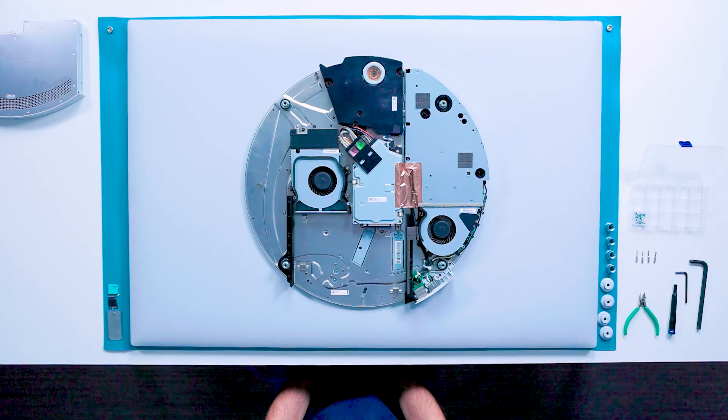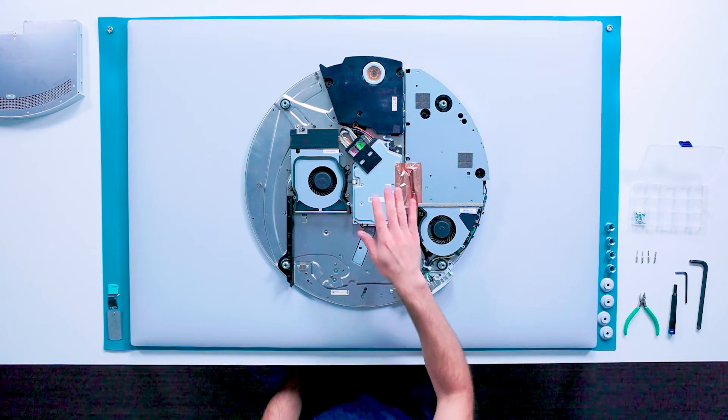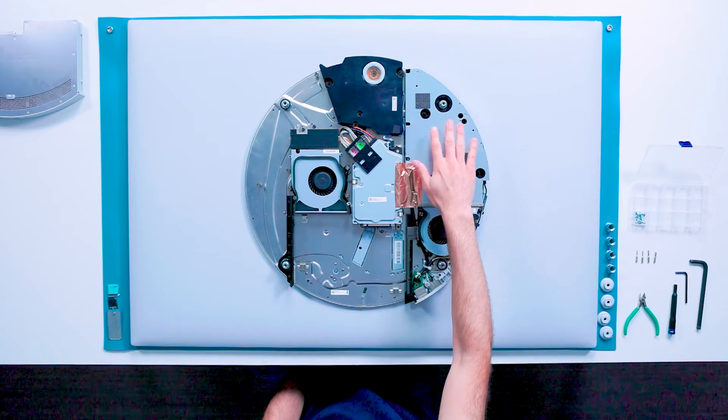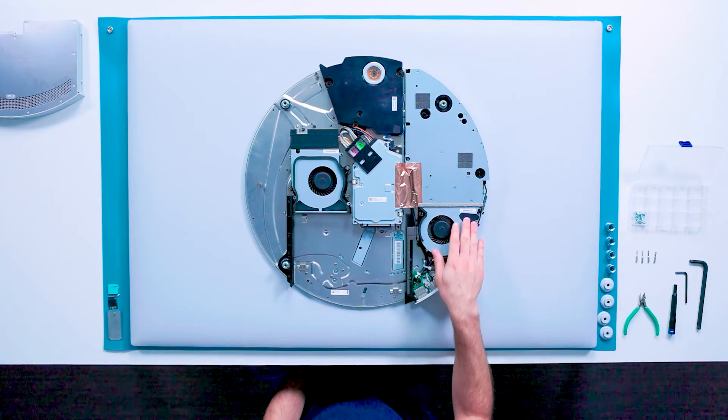At this point we can now access all the remaining field replaceable components for the device. For example, we have the video board, compute fan, base speaker, power supply unit or PSU, and the power supply fan.